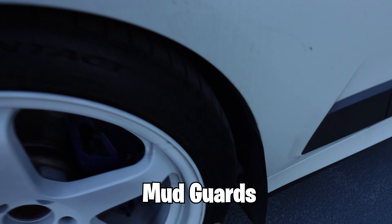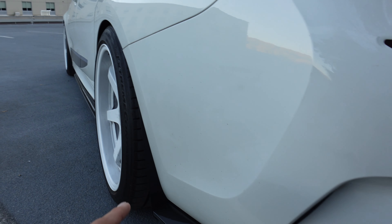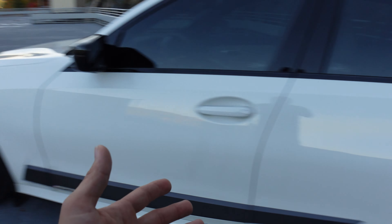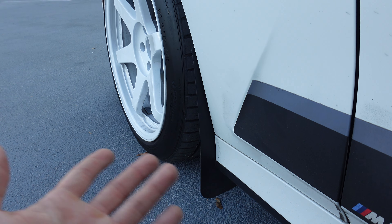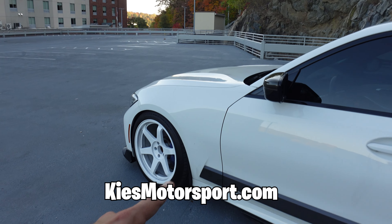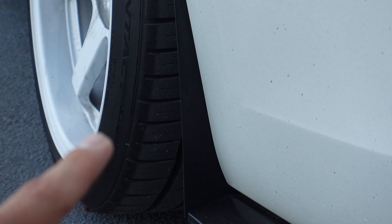The second bonus mod is these plastic mud flaps that honestly aren't really that noticeable — a lot of people think they look OEM. If you want to protect the paint in front of and behind the wheels where the fenders are, you have to get these little plastic mud flaps. These specifically are made by Tommy Elgarage, a BMW YouTuber, and I believe they sell them on keysmotorsports.com. If I didn't have them, my paint would be so messed up. Honestly, on most cars I get in the future, mud flaps will be at the top of my mod list.